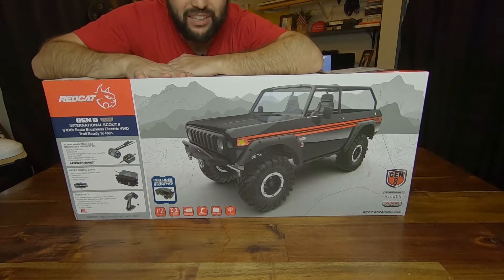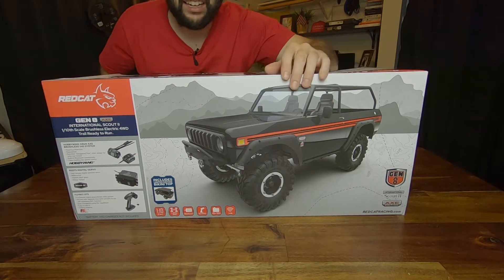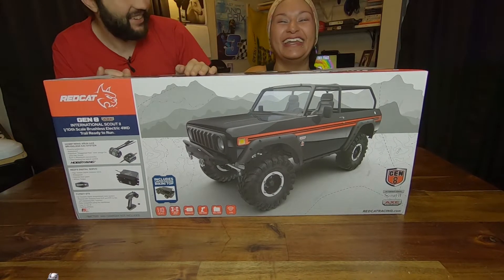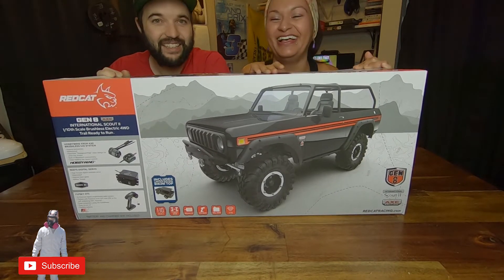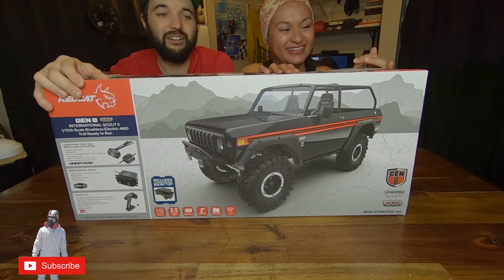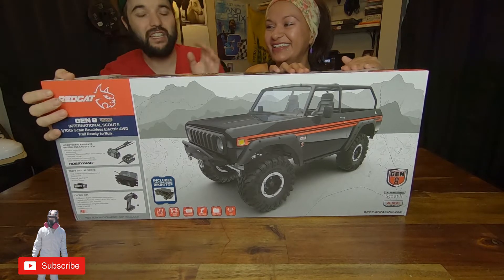What's going on everybody, welcome back to the channel, hope you guys are all well. As you can see I got a new RC truck — Red Cat Jenny Axe Edition. This is actually going to be Mrs. Propaganda's new truck. We're super excited to have it, so we figured we'd unbox it for you guys.